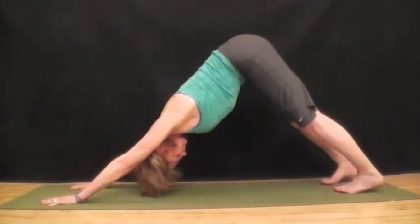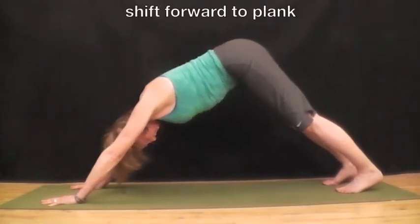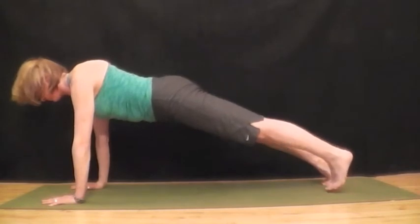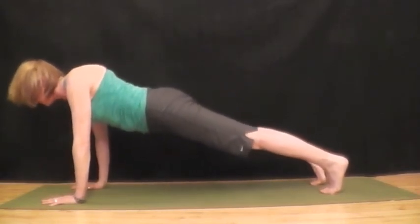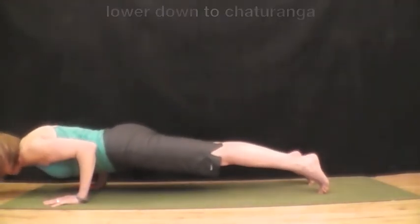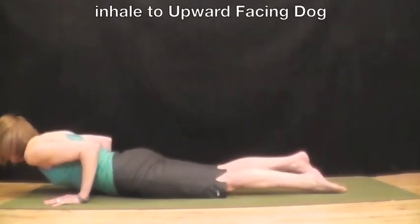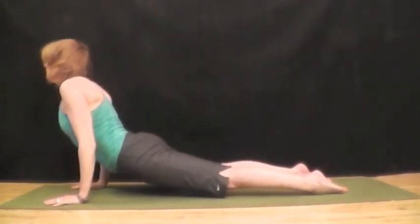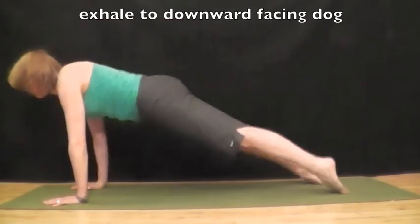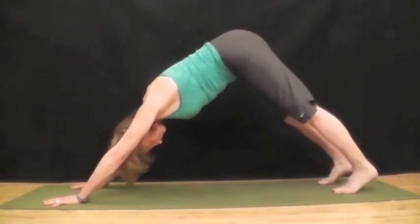Exhale and breathe. Shift forward to plank pose, squeezing all the muscles tight. Inhale here. Exhale, lower down into chaturanga. Inhale to upward facing dog. Exhale, pull over your toes and back into downward facing dog.